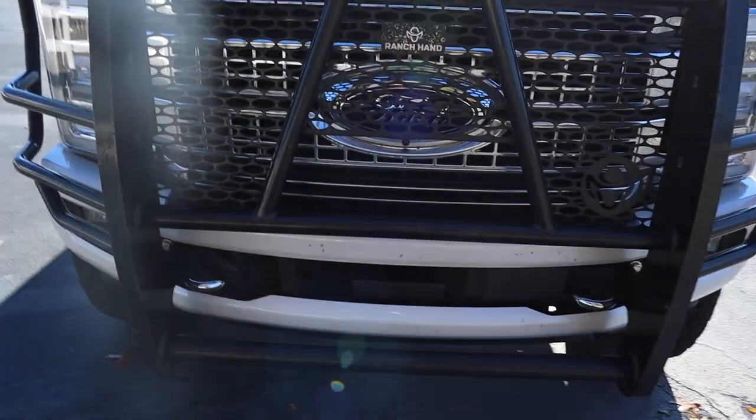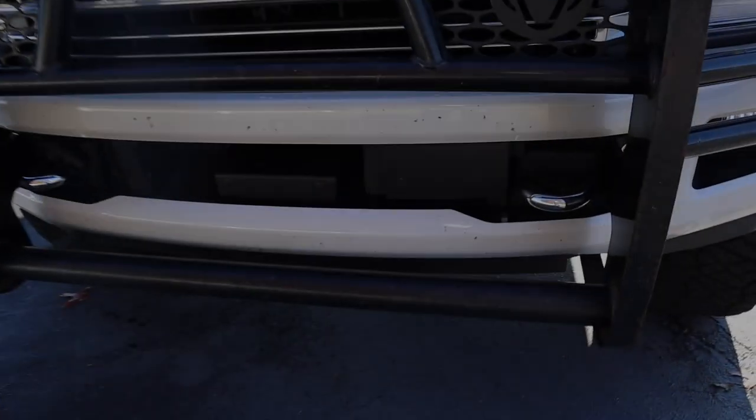It protects the headlights and the front of the bumper. I can still you know bump up the sides, but it's all good. It protects my grill, and it also has a portion where my front camera can still operate — I can actually show you that.